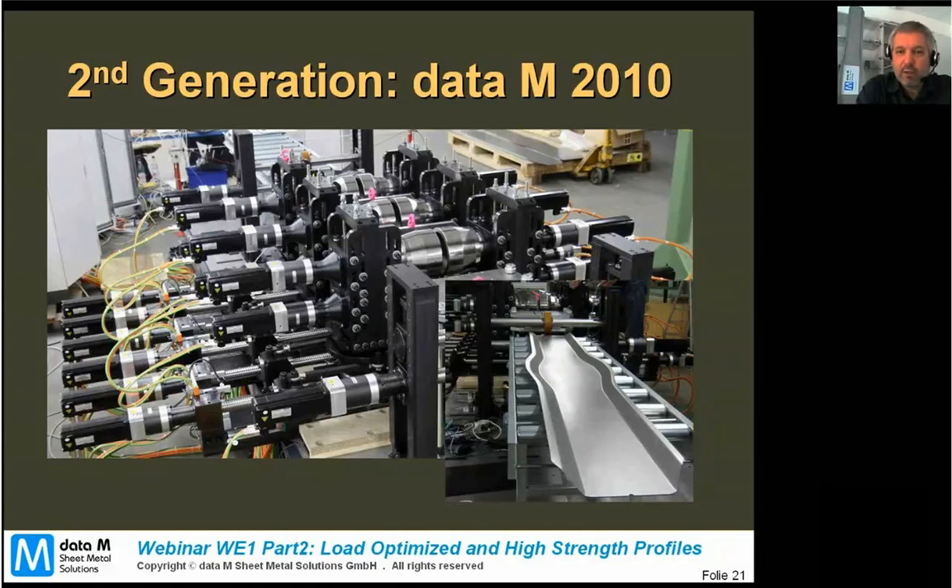What you see here in the picture is a fracture of a 16-station line. It's a portion — three forming stands of a 16-station forming line — and you see an intermediate pass or result of sheet metal which was formed on these 16-station lines.